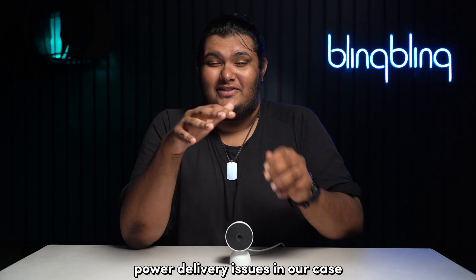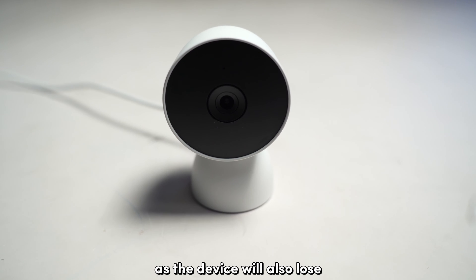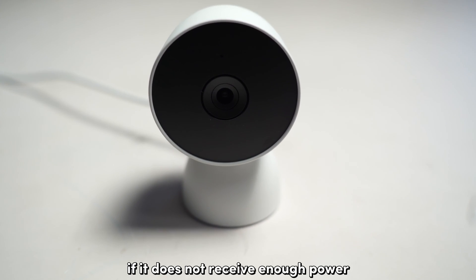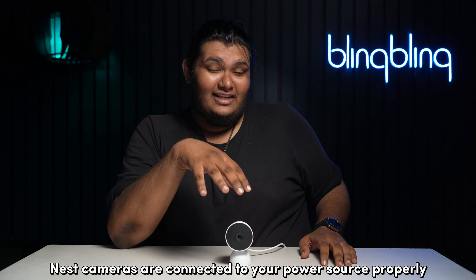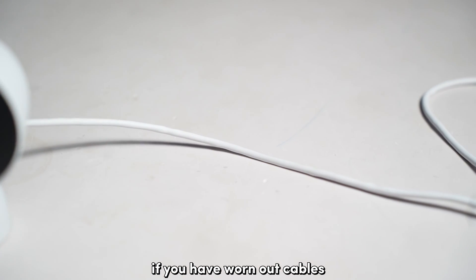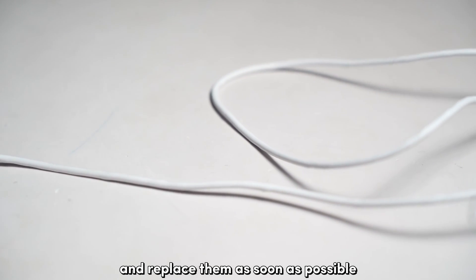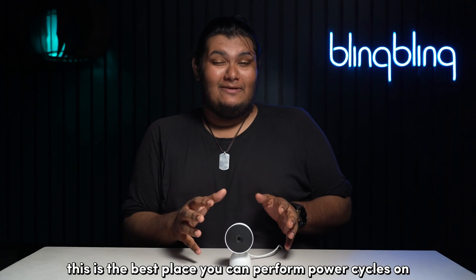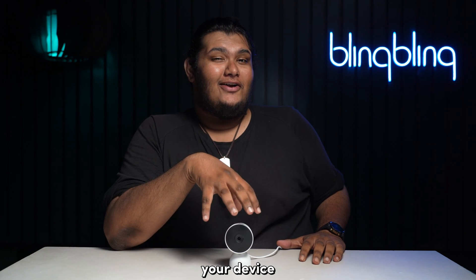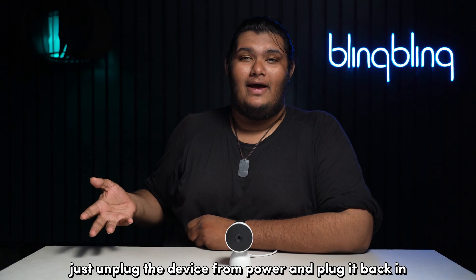Power delivery issues can be quite deceptive, as the device will also lose connectivity with your Wi-Fi if it does not receive enough power. First, check if your Nest cameras are connected to your power source properly. If you have worn-out cables, it's best to get in touch with Google support and replace them as soon as possible. This is also a good time to perform a power cycle — just unplug the device from power and plug it back in.